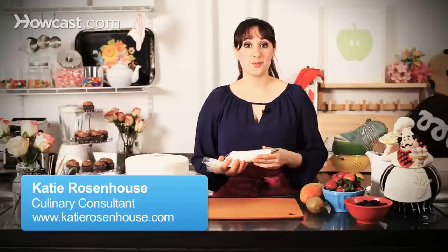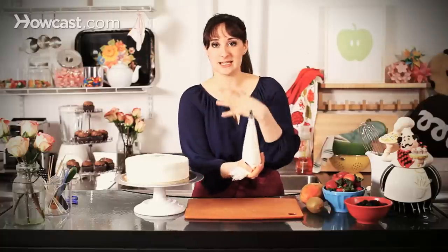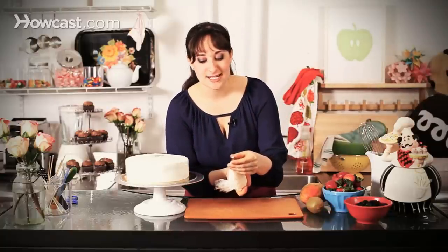Today I'm going to show you some cake border piping tips. I've covered my cake in whipped cream — this is just one technique, but you can also use buttercream or ganache, any other type of covering for a cake that you like. I've filled my piping bag with a little bit of the same whipped cream, and I have my star tip.